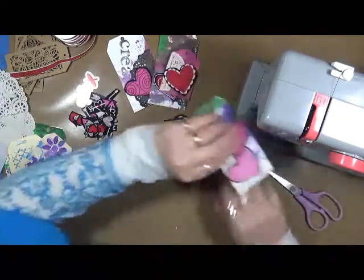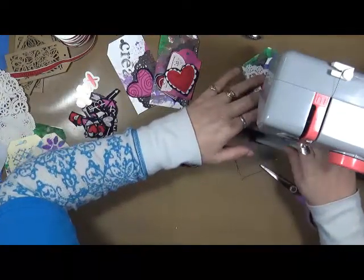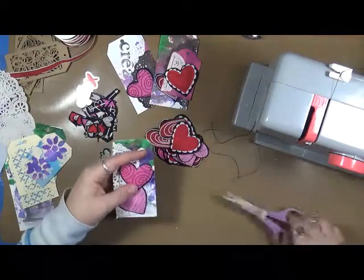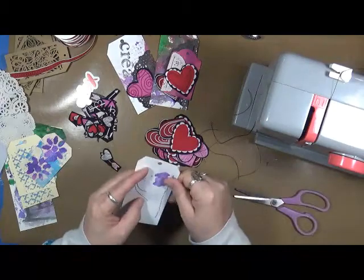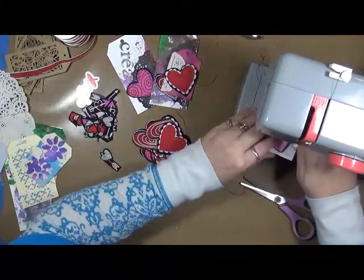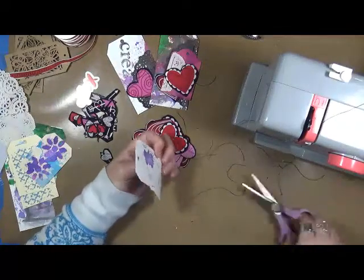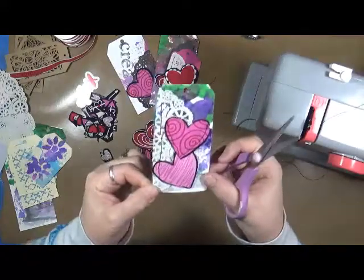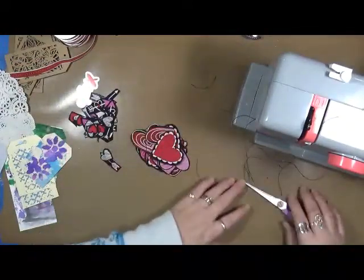I just want the heart to stay there, so we're just going to sew this. Aren't they cute? I mean, very simple — nothing crazy busy. This side is still off, so I've got to sew that down. There we go. I think they're turning out really cute, so I'm going to do a few more of these. Then I'm going to come back and tell you what I'm going to do with them. Let me go ahead and get this done and I'll be right back.